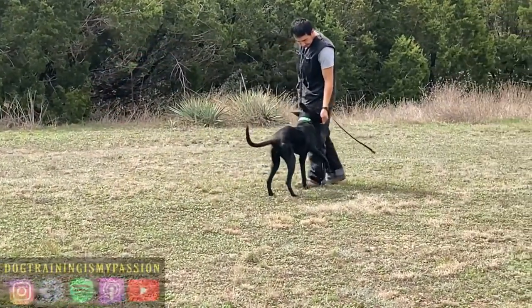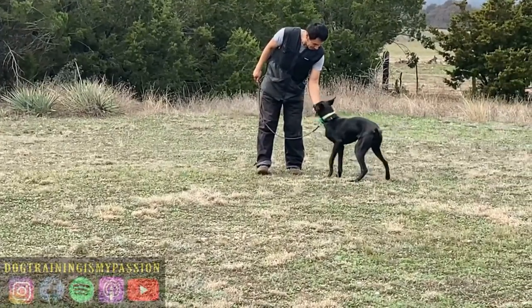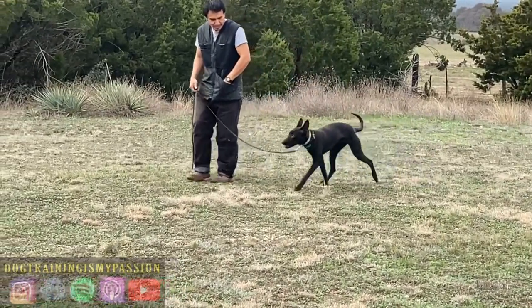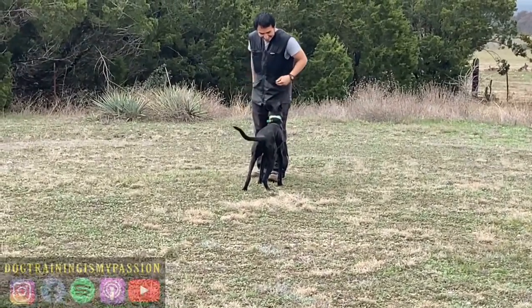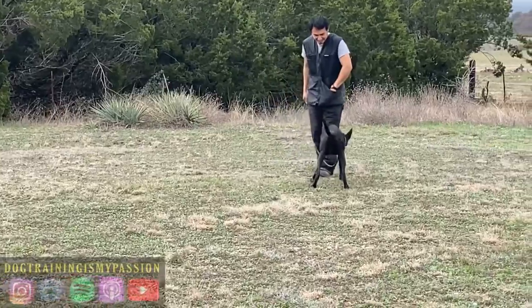I'm having her on a short leash, and I'm just backing away, feeding, backing away. So: stim, back away, feed — stim, back away, feed — for a brief period of time. And you'll see how long I stim for.